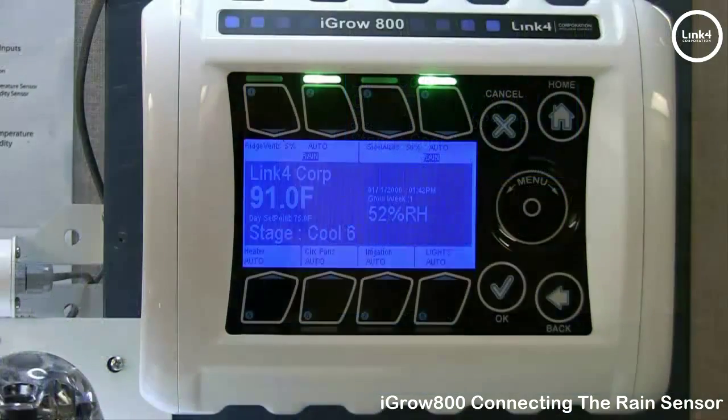And that's our video installing the LINK4 rain sensor to the iGrow 800 controller.